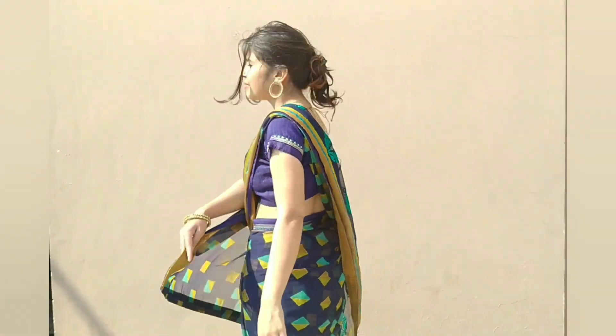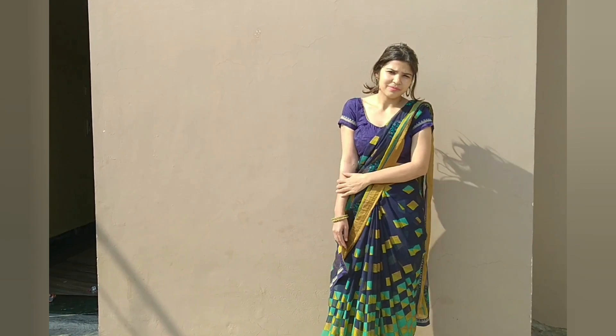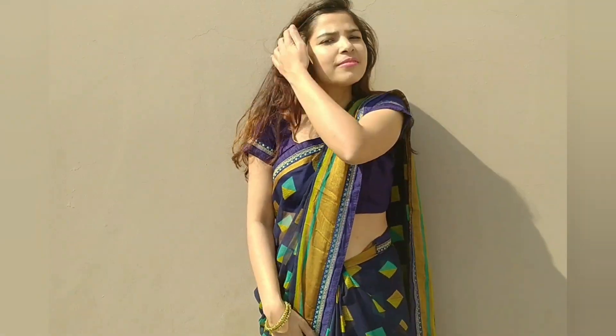This is your second style, which has pleats on the shoulder. You can wear this for a wedding, a party, or daily use.